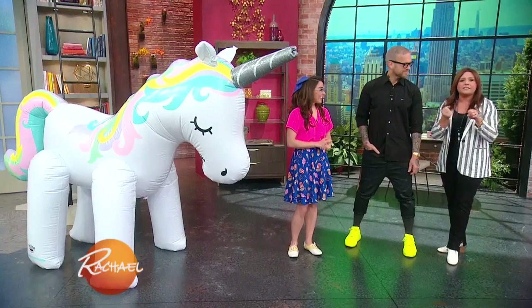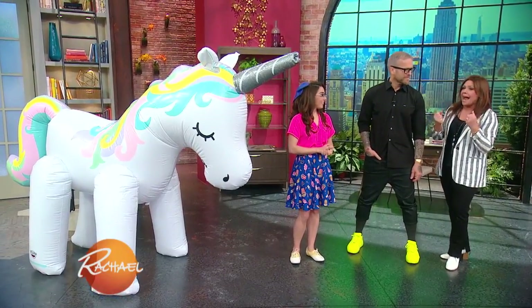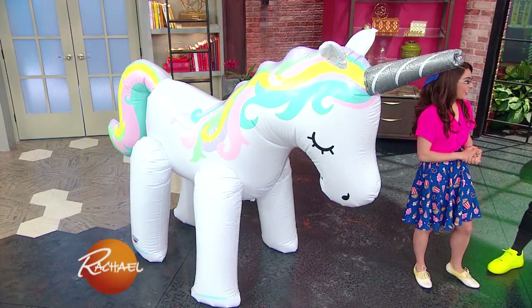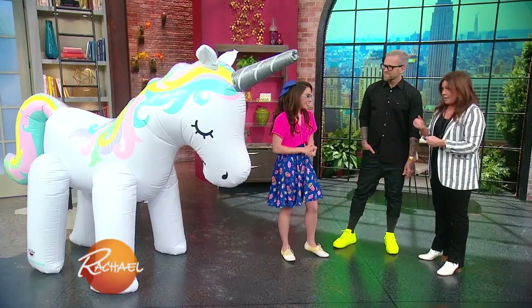We're gonna talk about the coolest summer gadgets to make your backyard party cooler — like literally. That's what the unicorn has to do with it. Katie, take it away. Why are we standing next to a very long — it's literally taller than you — a six foot unicorn, yes.